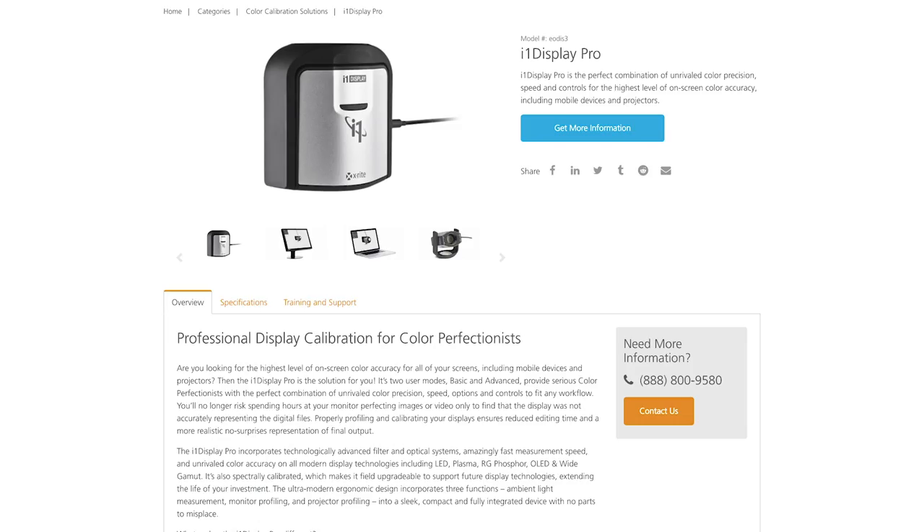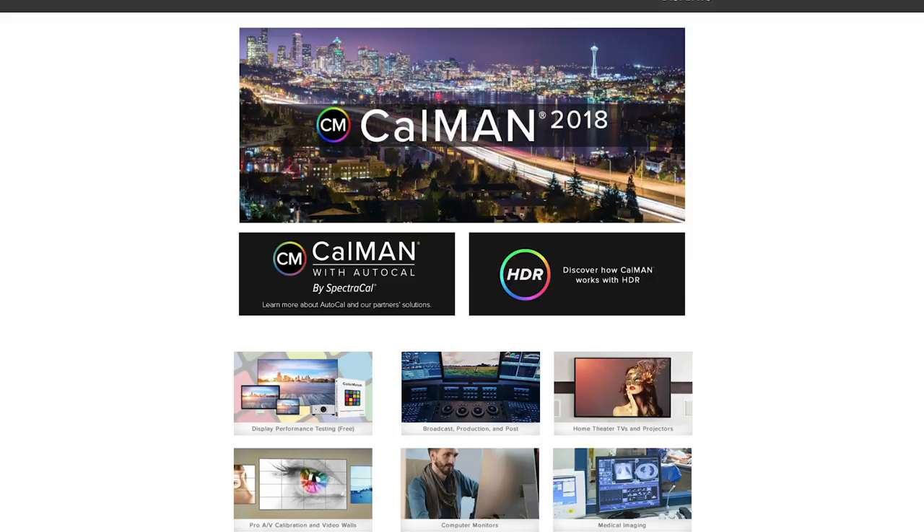You can use the X-Rite i1 Display Pro to calibrate your computer monitor for accurate colors, and you can also use it to calibrate your television using the SpectraCal Calman software. Movies and television are set to a certain standard, but if you don't calibrate your TV, you're not really seeing the results you should be seeing — just like if you don't calibrate your computer monitor, your photographs won't have accurate color. That's why I think it's very important, and it's easy to do yourself.